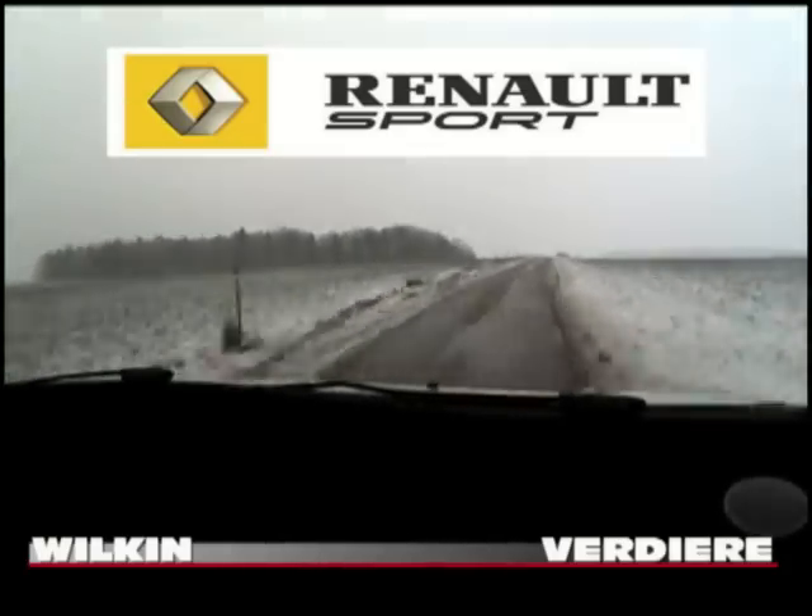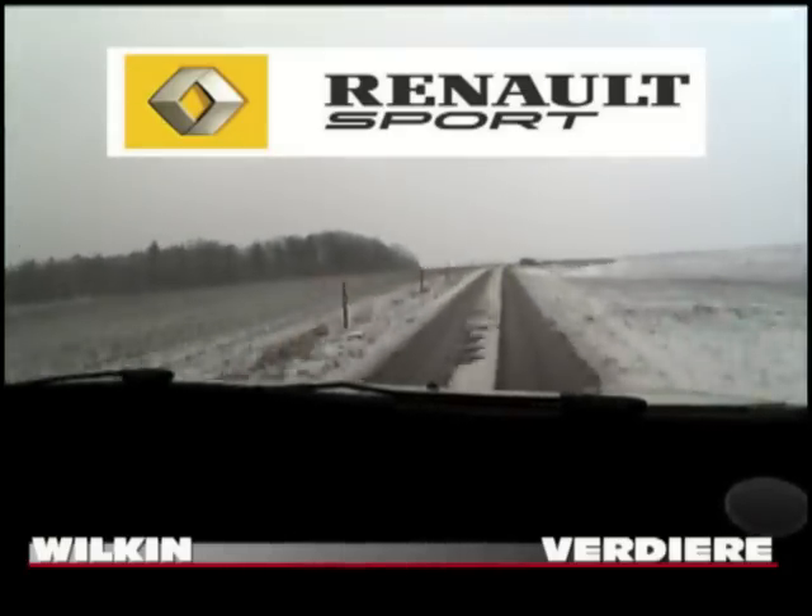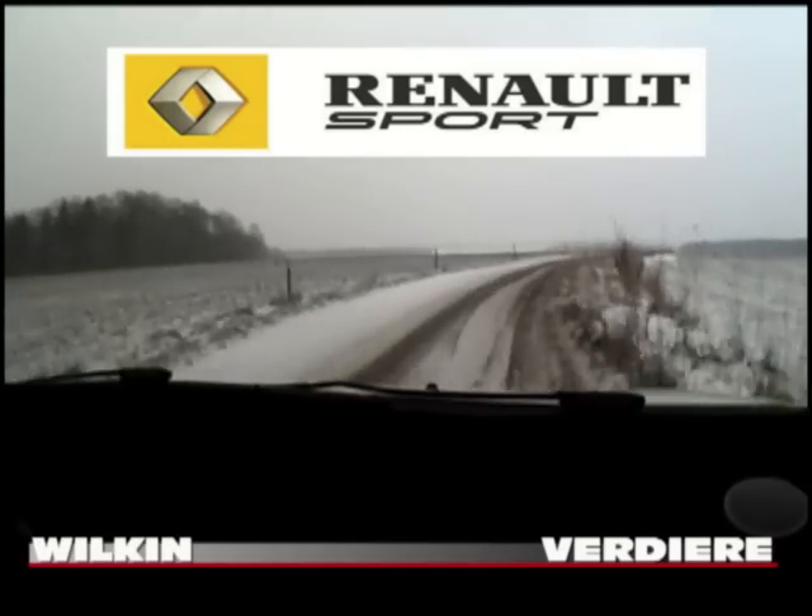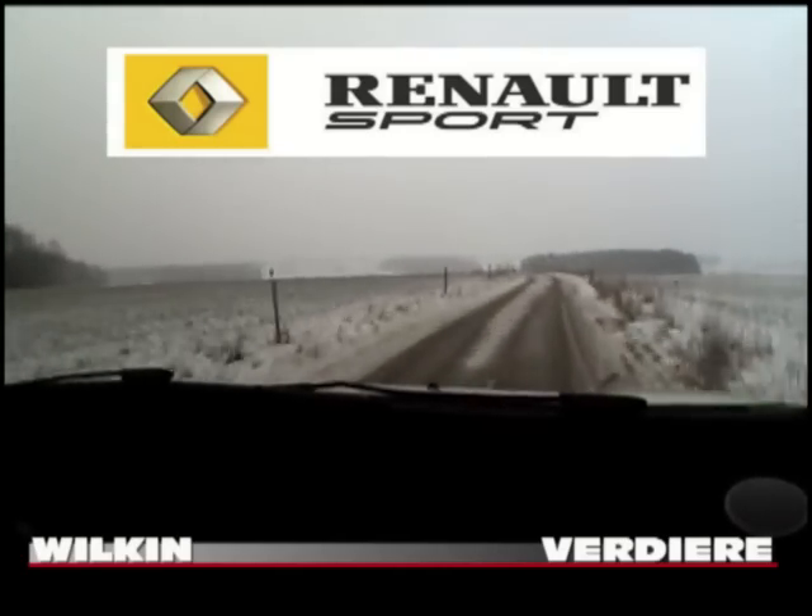80 mètres, 3-0, ferme 2, maxi corde. Attention, 3-0, ferme 2, maxi corde. Et 30 mètres, gauche, 1 corde. Gauche, 1 corde.